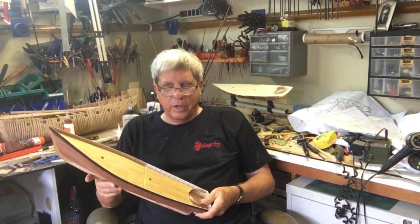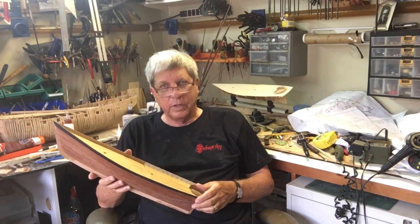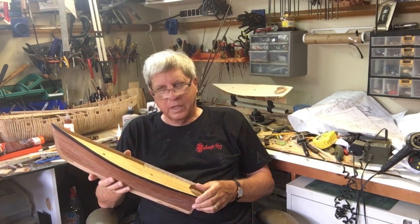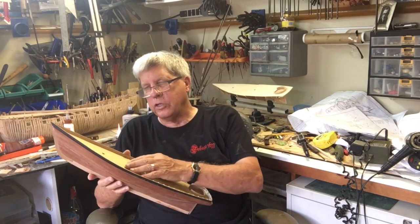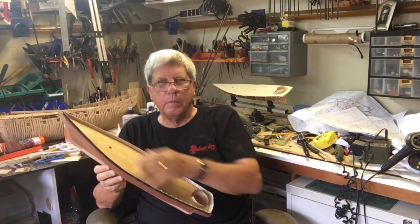I promised to try and make these videos a little shorter because I know they can be quite long, so I'm going to bring it to an end. In the next video, we'll go with the installation of the moulding strips, the stanchions, and the bowsprit.